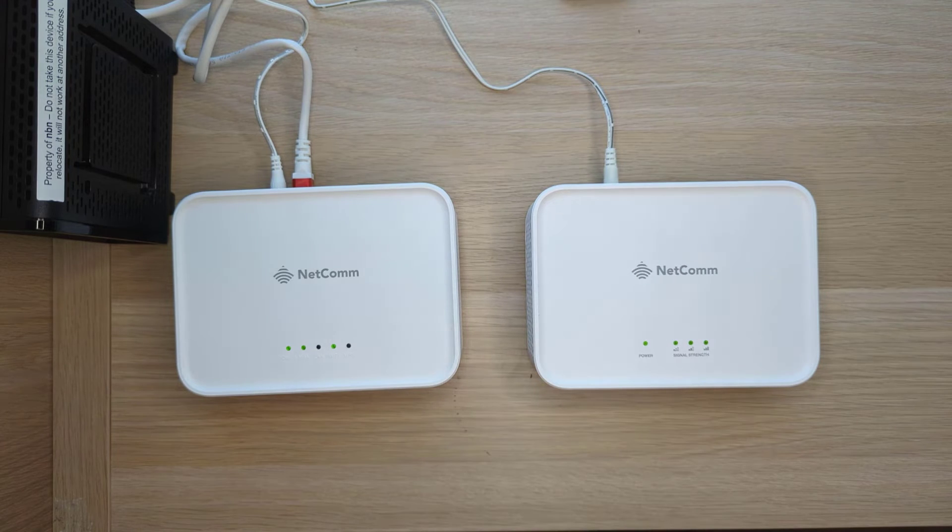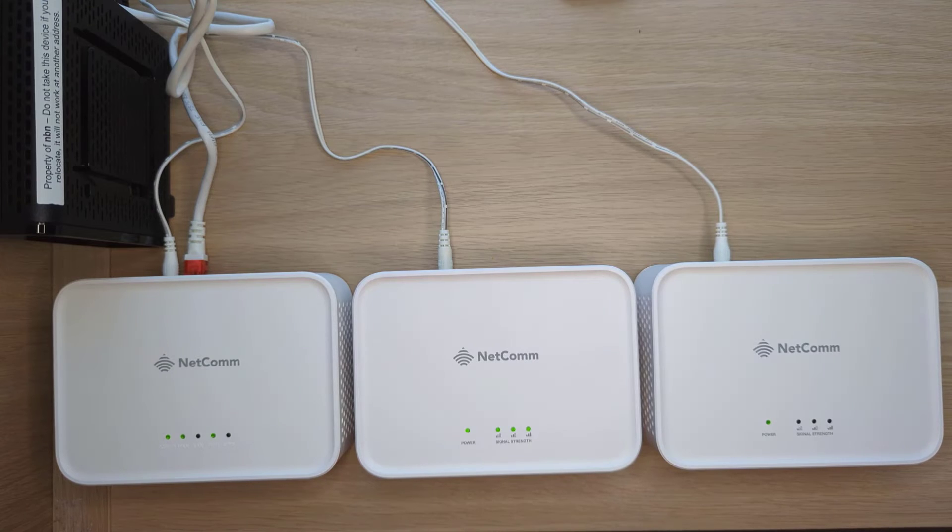Then the LEDs will all turn on like this and you're good to go. You can now unplug the satellite and put it somewhere else within your home to extend your Wi-Fi network, and you're all done. There is also another method you can use to pair a satellite with the gateway.